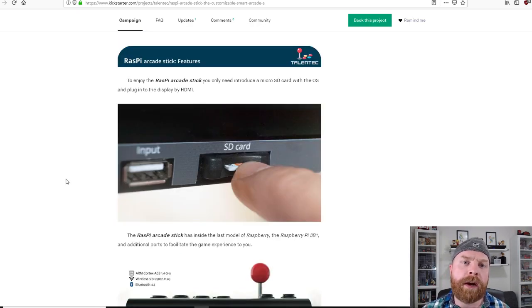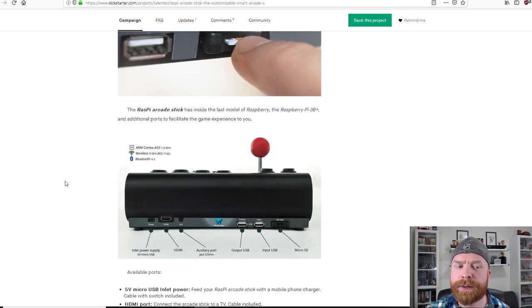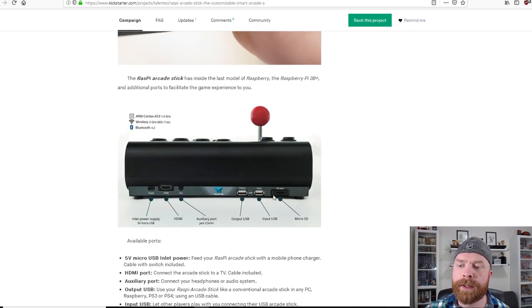In terms of software, this will run anything a standard Raspberry Pi will run. However, there is a slight difference with how the stick is set up. Scrolling down to the ports, there is a port for microSD, an input USB — which would be for plugging in a second controller or joystick — and an output USB. That output would be if you're plugging this stick into a computer or PS3, using a double-ended USB cable, one side into this system and one side into the PS3, PS4, or PC.